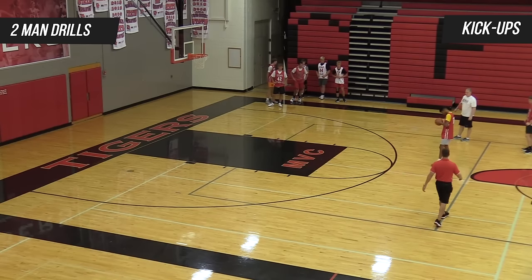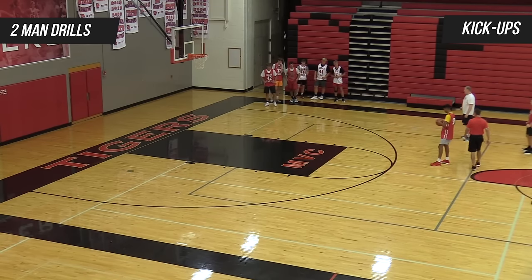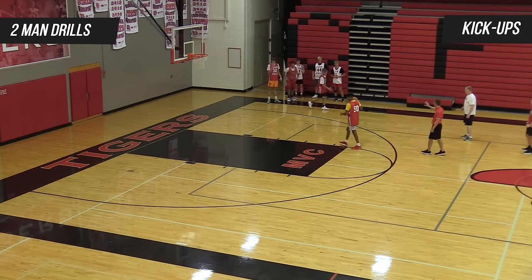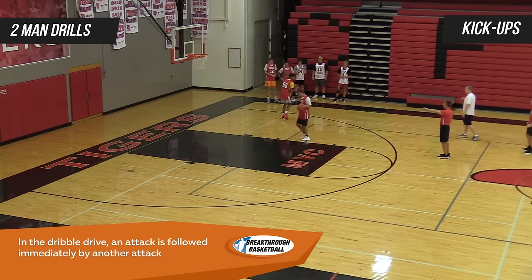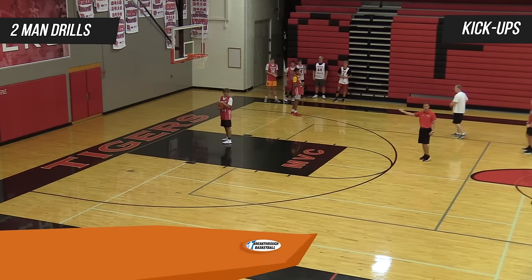With our kick-up, we want our guy in the slot and our guy in the deep corner. Our attack guy is going to attack the rim, getting as far as he can. We're going to try to get that positive pass with the right hand — you can see Hunter sprinting it up, getting downhill with his shoulders. He's going to go in, get all the way to the rim. We want two-foot layups all the time.